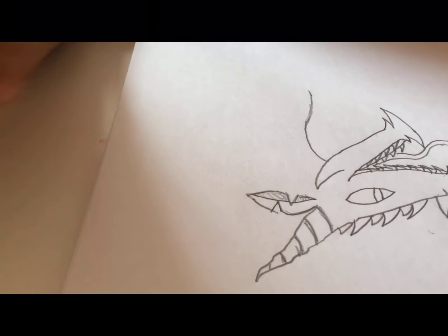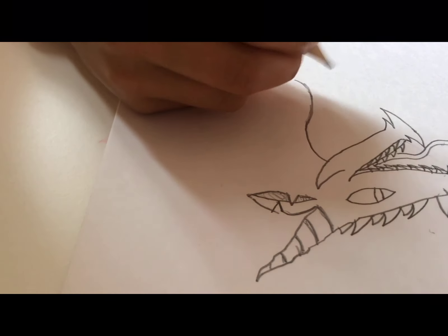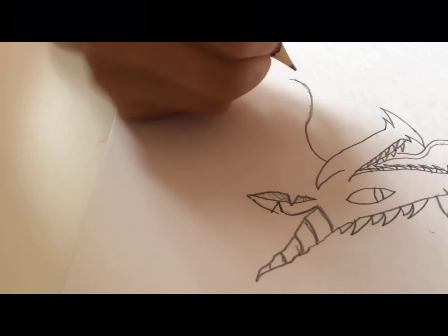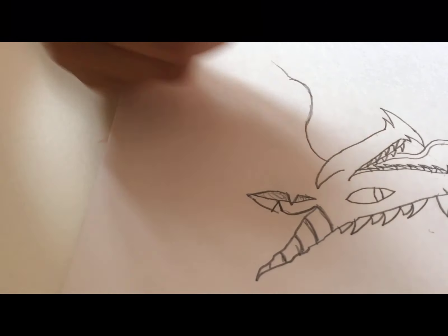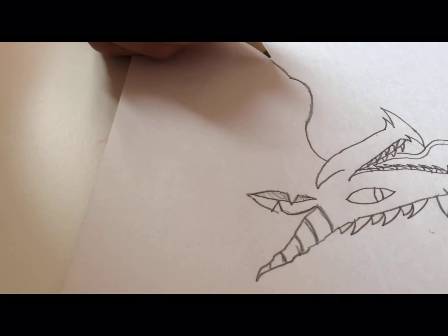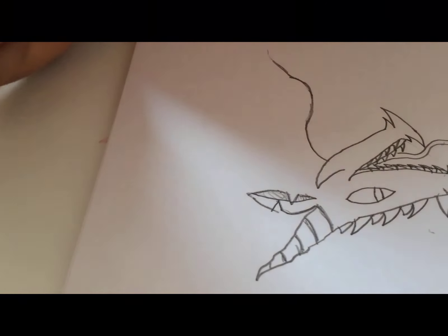I hate rubbing out because it just makes the picture look even worse. So we're going to make a not too big arch, just a small arch. Now from over here you see this line — this is going to be where the arm comes in.